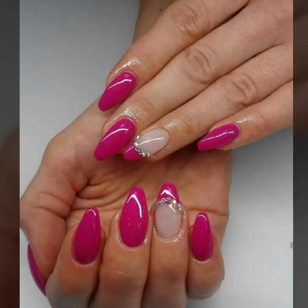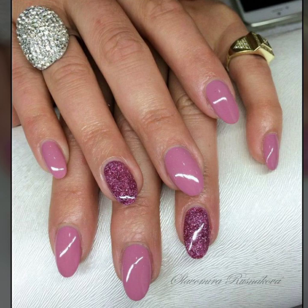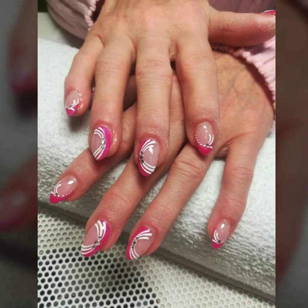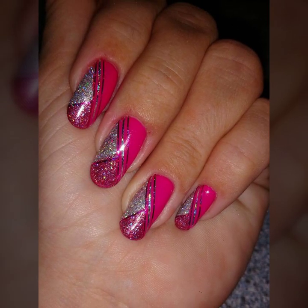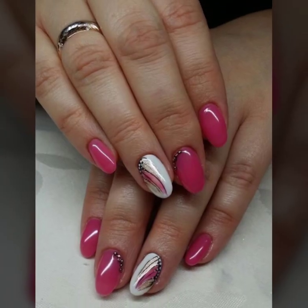So dear viewers, dear friends and dear subscribers, today you will see in this video modern printed summer season nail art ideas. You will see stylish nail art, nail cutting, and modern nail polish ideas in 2023, including new stylish curls nail art ideas.